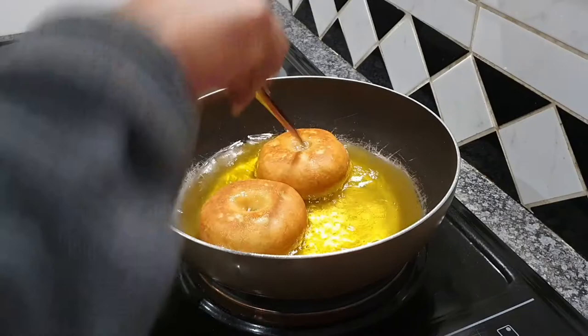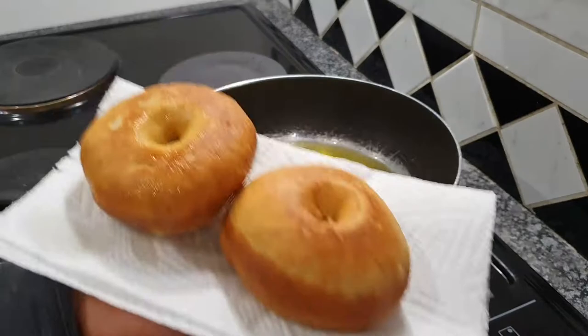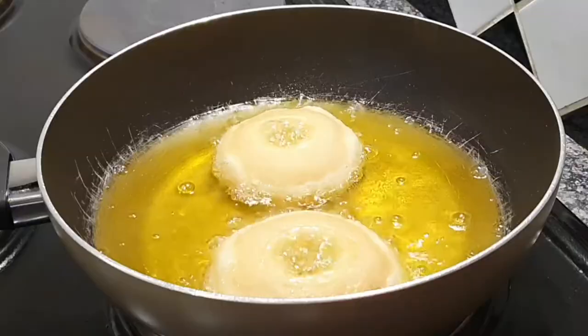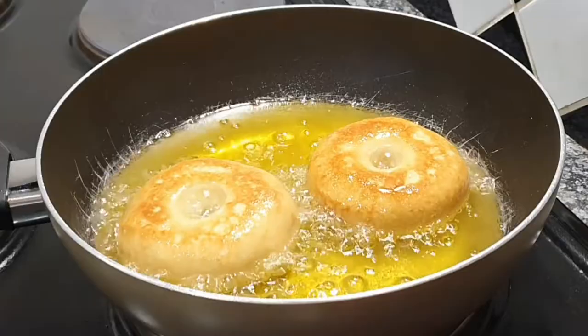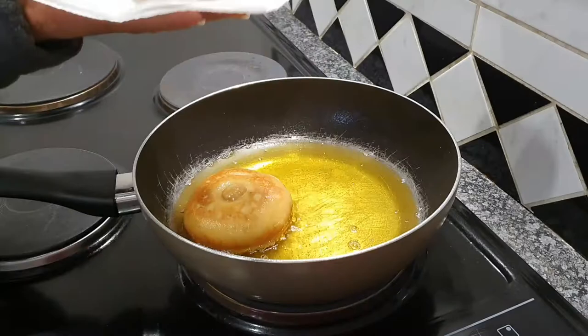Make sure they fry properly and all the way through. I cannot stress how important it is — I've made a couple of mistakes in the past where I removed my doughnuts too quickly because I was impatient, and then they don't cook all the way through. So please don't make that mistake. Four minutes, if not a little bit more, on that medium heat, and get those results. Capiche!